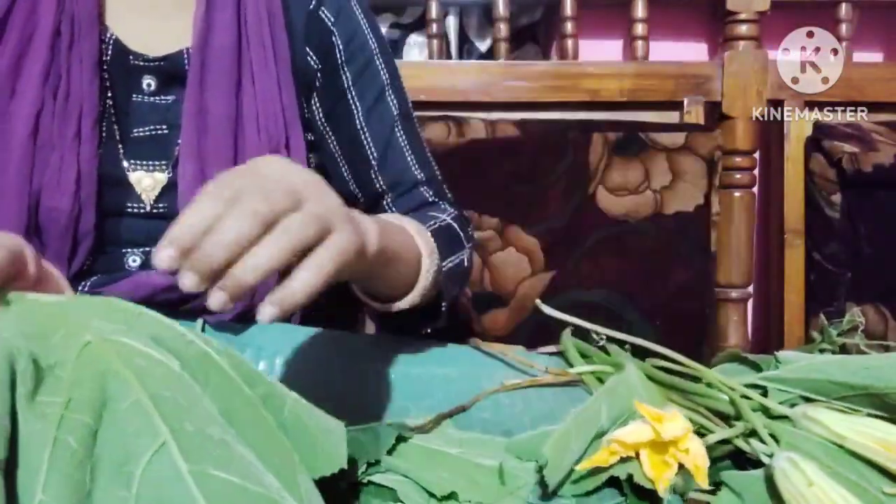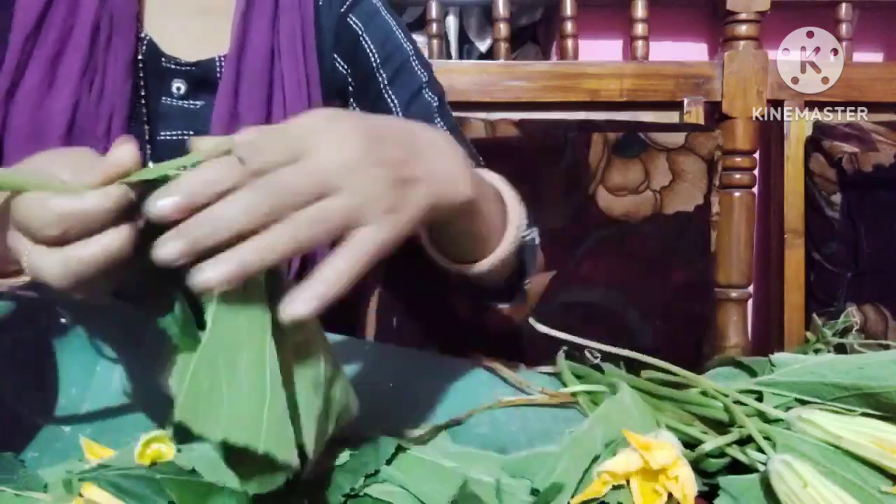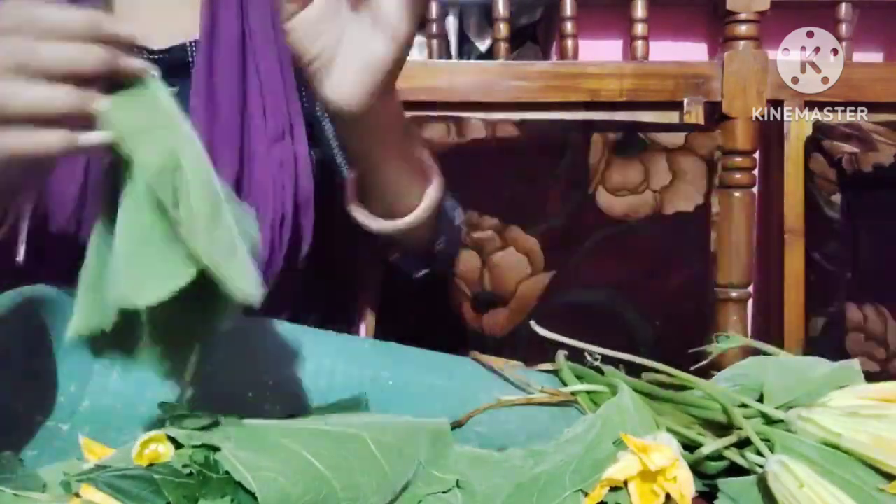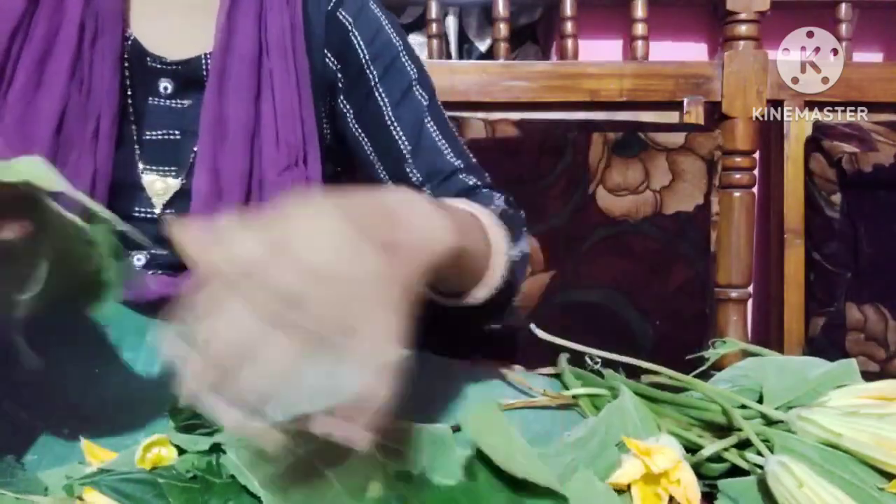Now we will remove the bottom of the trees. This tree is at the bottom of the leaves. It's an existing tree. We will tease the trees off.